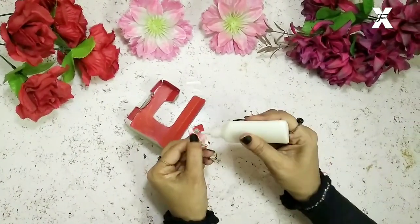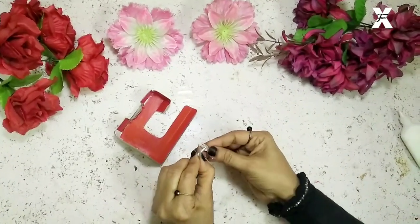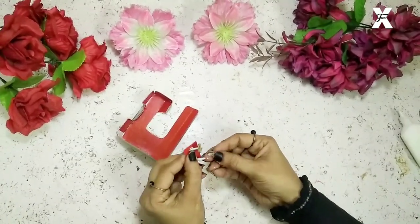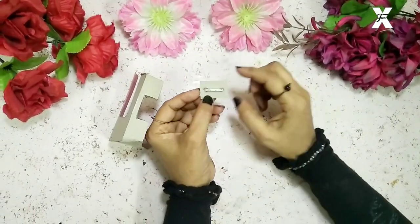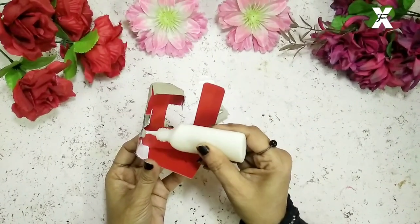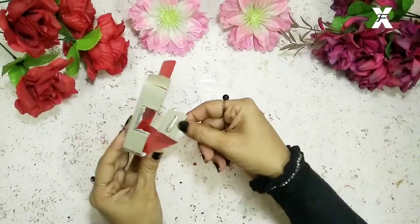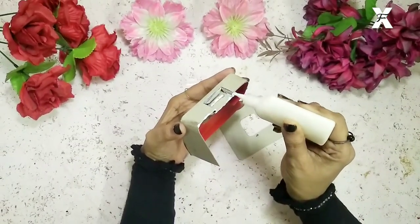I'll insert this into the holes I've made on the cardboard, then glue it with these tiny pieces of cardboard circle so it will lock the handle. Then I'll take this part with the hole I made and complete the second side, covering it.